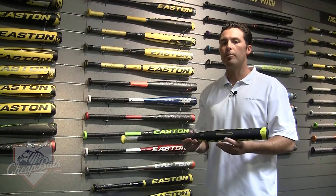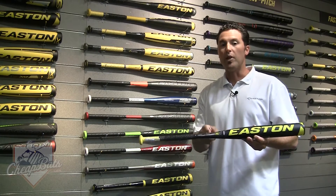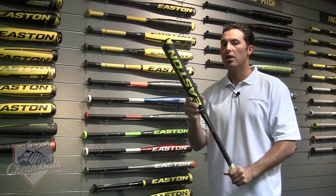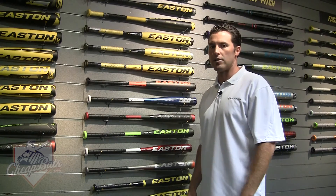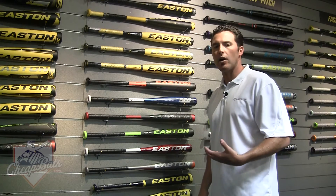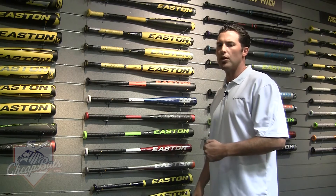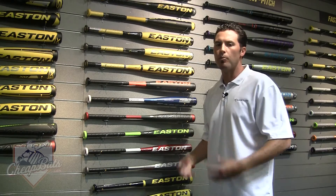On your new S1 Little League bat, this is a minus 12 two-piece composite with the black carbon handle. You saw a lot of kids at the Little League World Series in Williamsport swinging this bat. All of our two-piece bats have a black carbon handle — it's a different weave in the handle, makes the bat feel real good, does wonders with vibration reduction, and makes for a real smooth, buttery swing.